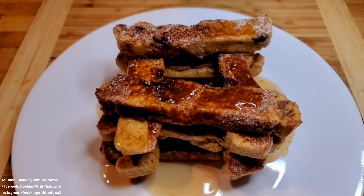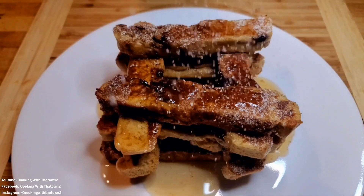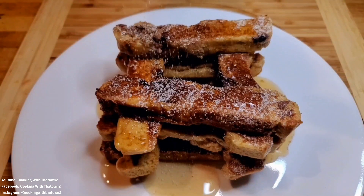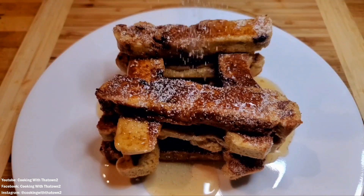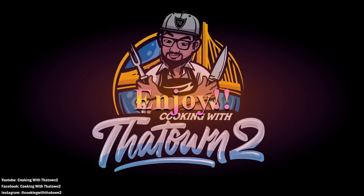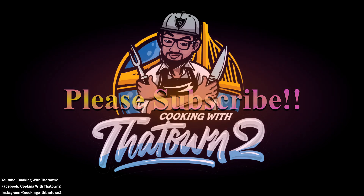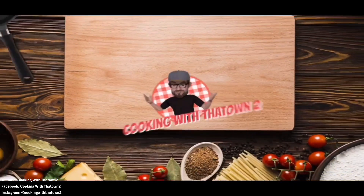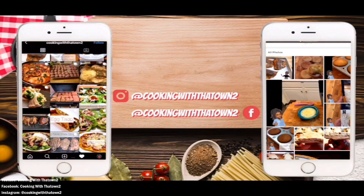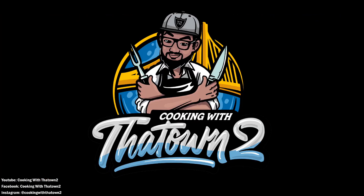That was our taste test for the french toast sticks. Let us know in the comment section below what your favorite toppings are for french toast sticks. If you have any questions please feel free to leave them and we'll reach back out. All ingredients and directions are listed in the description box below. As always, thank you guys for watching — please like, share, and subscribe.